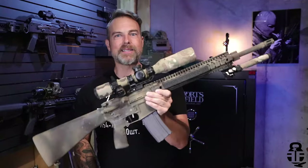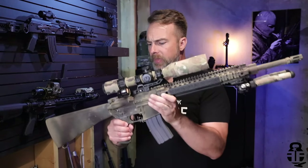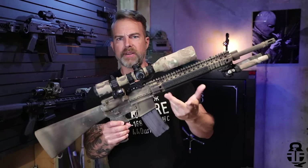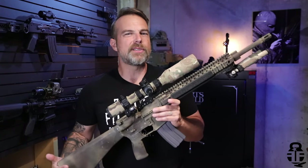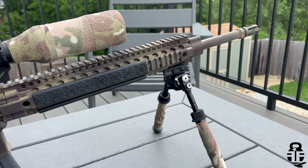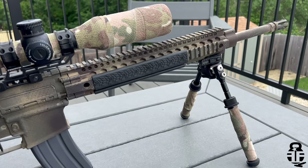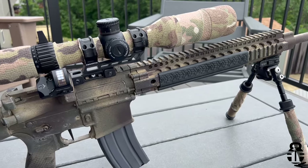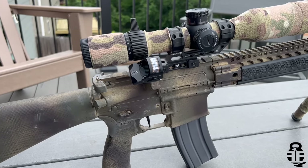Let's talk about exactly what's going on with this particular setup. The upper receiver and the lower receiver are different, and I did that for my own reasons. Could I have gone out and bought both from the same manufacturer? Yeah, I could, but I didn't — not for any other reason than my own silly mind.